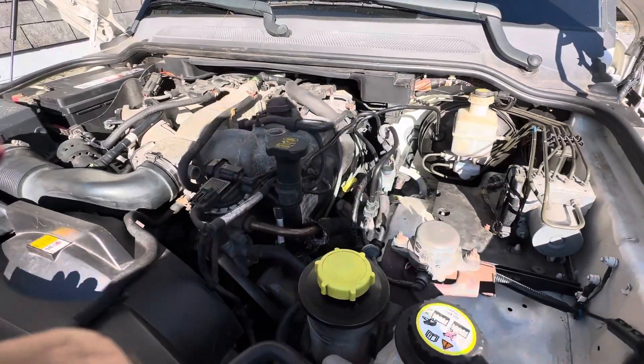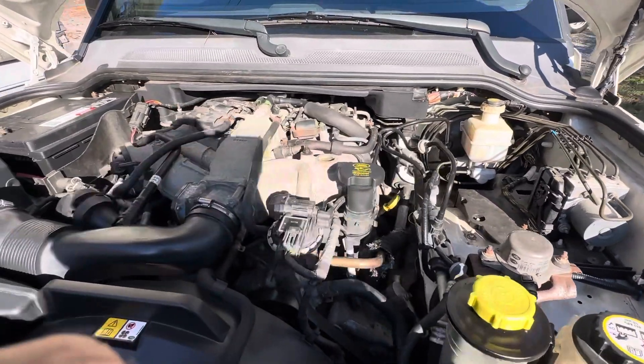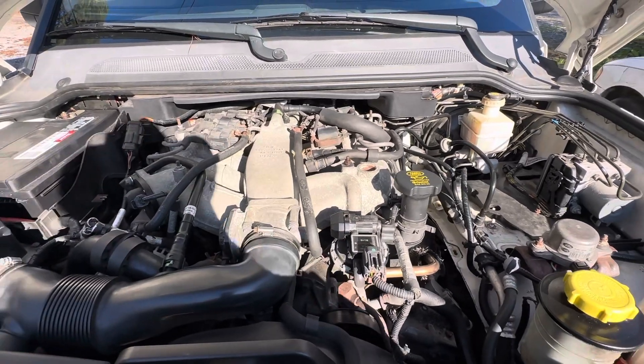Unless you were going to replace all your coil packs — and I'm not going to use the cheap generic ones. Forget that. Don't do that.